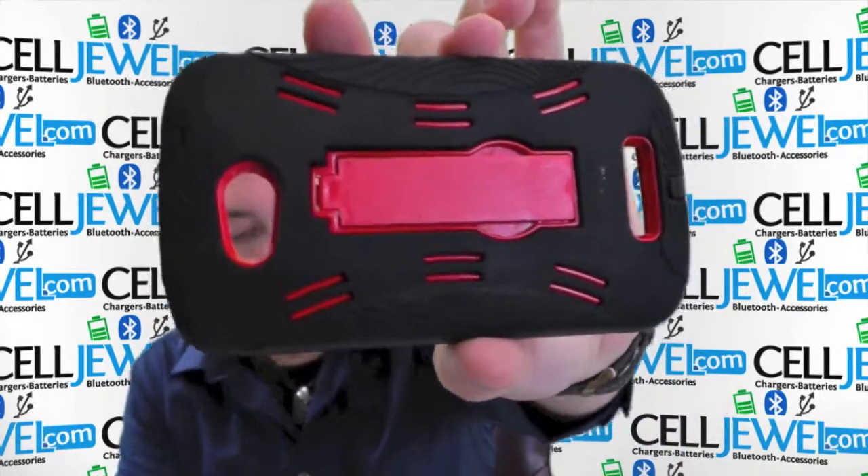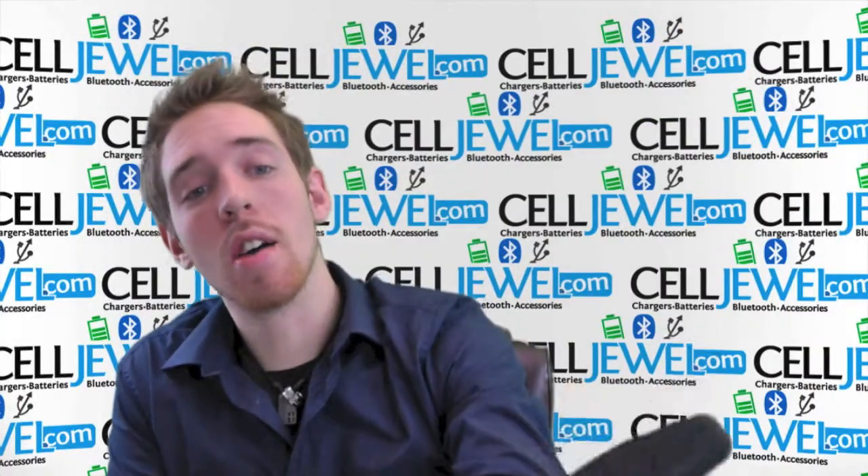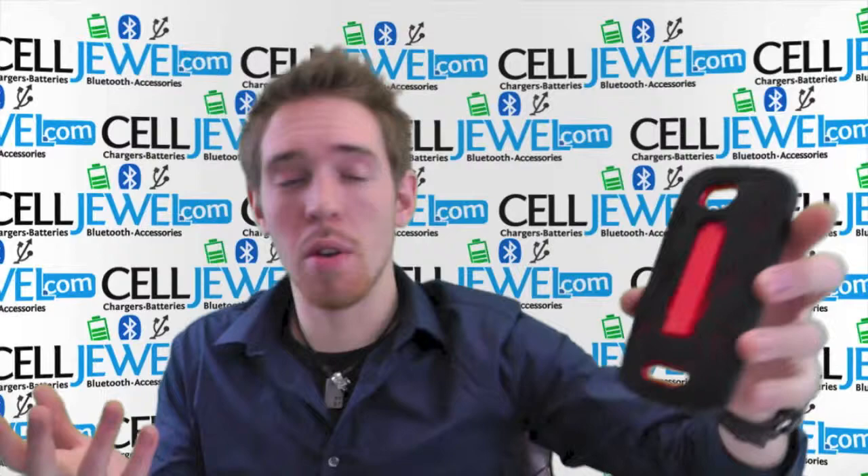It is the black and red hybrid case for the HTC One VX. It's an amazing cool case with a bunch of cool features, so let me show you some things about it.